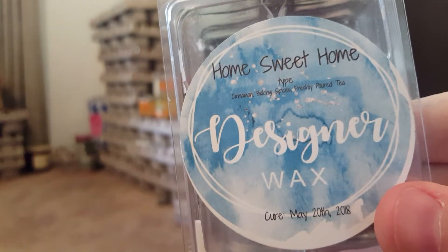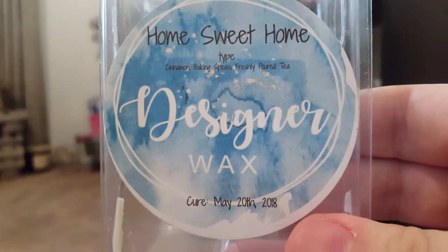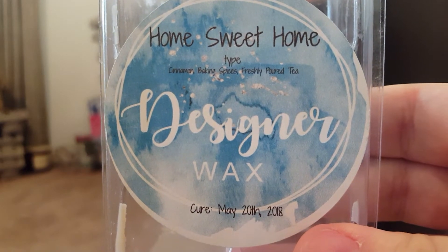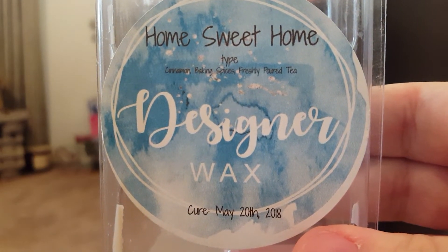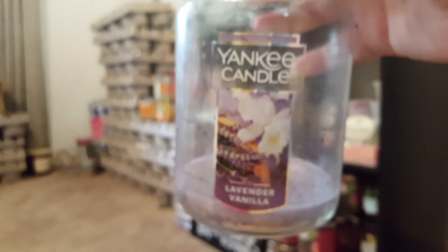Home Sweet Home — Cinnamon, Baking Spices, and Freshly Poured Tea. This is so good. It smells strongly of baking spices, but with the tea it became like a chai tea. It was gorgeous — I love that one.